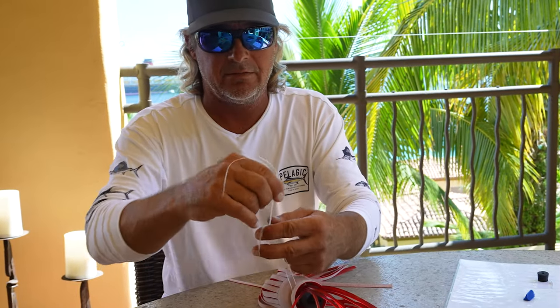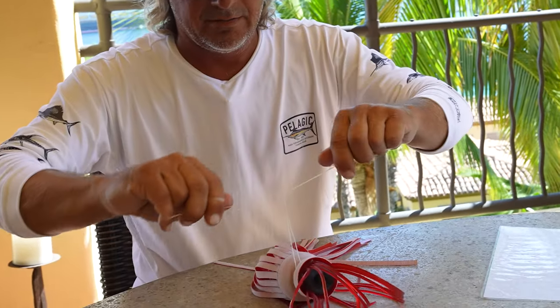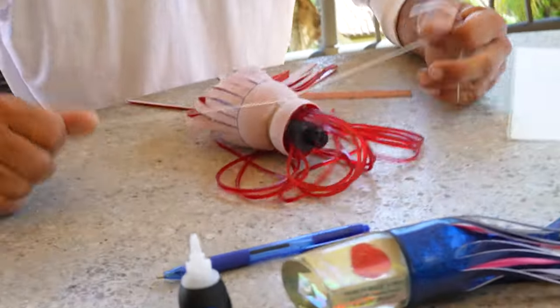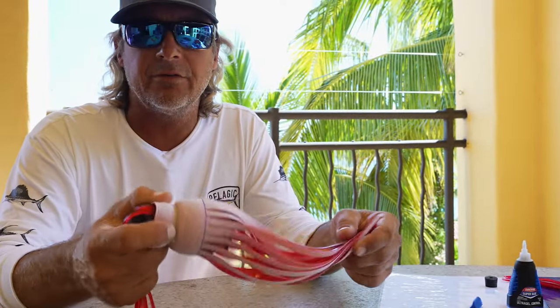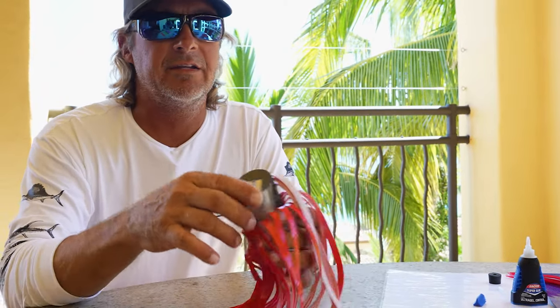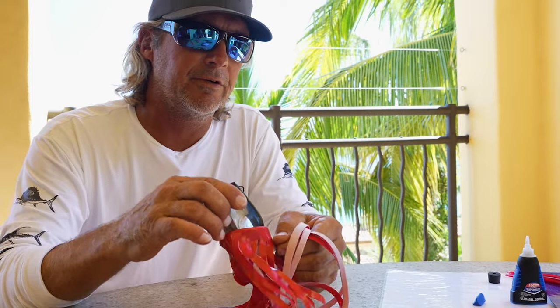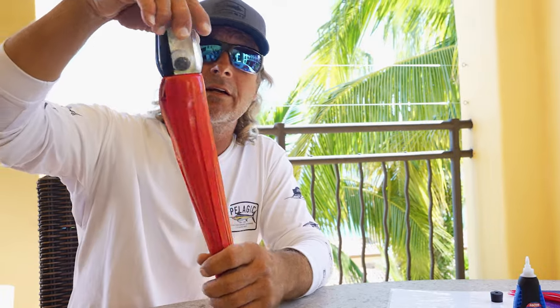Bring the two legs up together. Make one overhand. Pull it together — don't pull it tight tight. Take your two legs — she comes right down. Bang. Now she's pretty much automatically locked. The head's gone, so to make it appear, it's basically like peeling a banana. Now we're bringing the skirts down. That's going to bring that really radical fold over so it ends up with the lure. So now we're getting there.